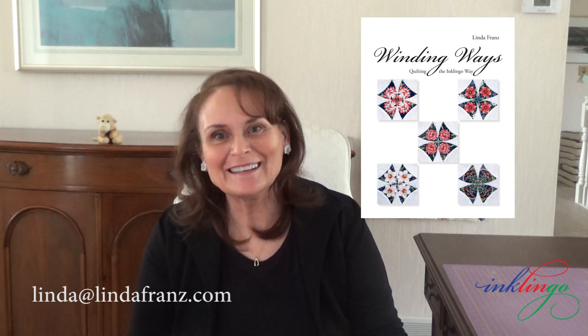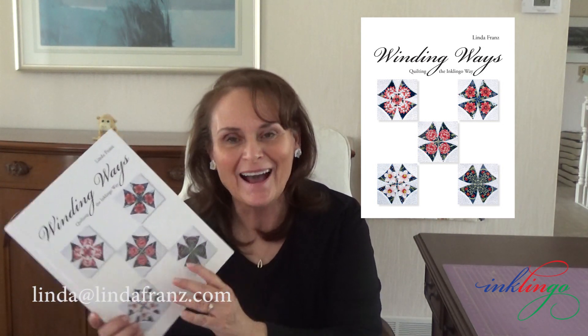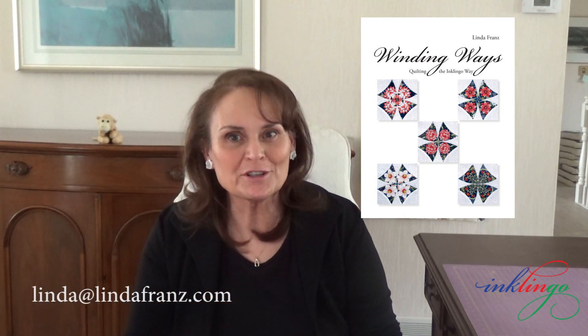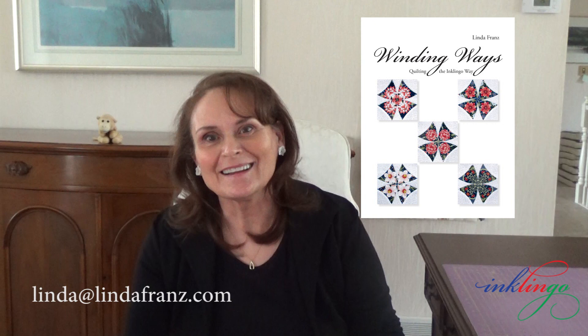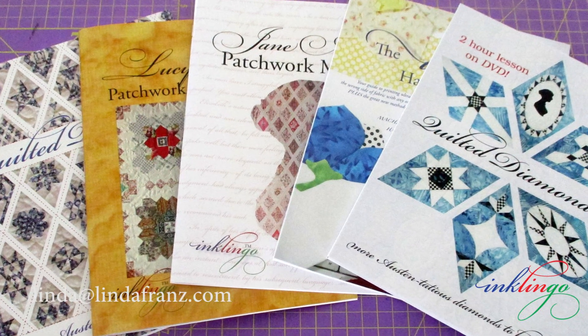Hello everyone, this is Linda and I'm here to show you my newest book, Winding Ways Quilting the Inklingo Way. I am thrilled with the feedback I've had from the first quilters who bought the book, sight unseen, because they love my other books.